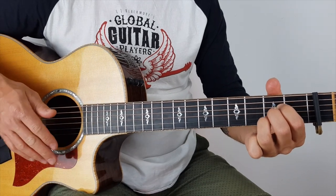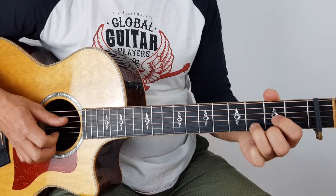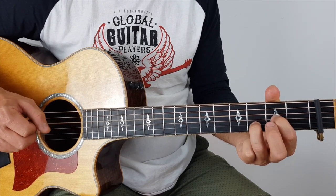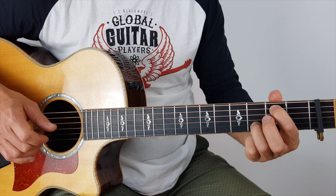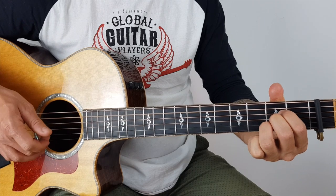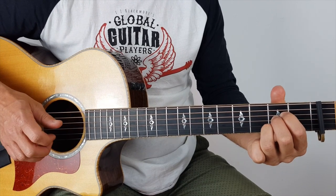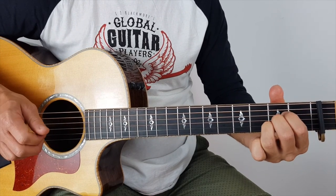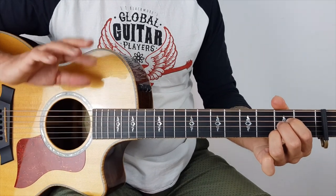If that's a little bit fiddly for you, alternatively — that's a nice little alternative. So it's a normal D, remove the 2nd finger to play a sus 2, put your 1st finger on the A string on the 3rd fret, and pluck the 2nd string and the 5th string, and then play an A major. 2nd string and 5th string again. That's a nice alternative — it's your preference.